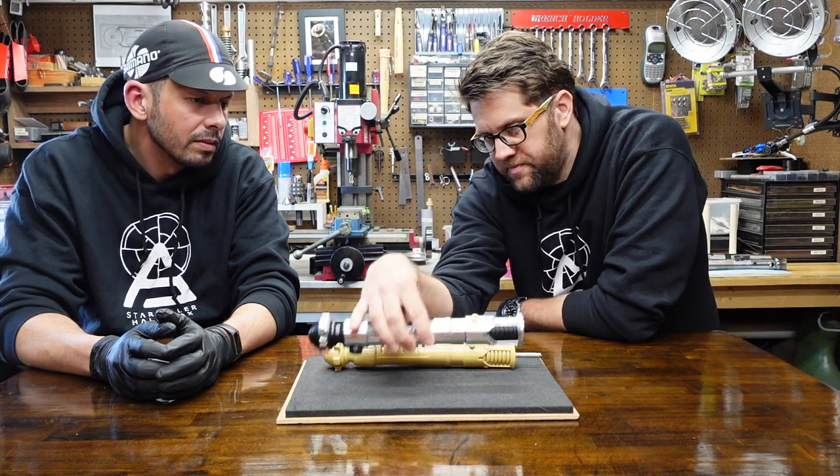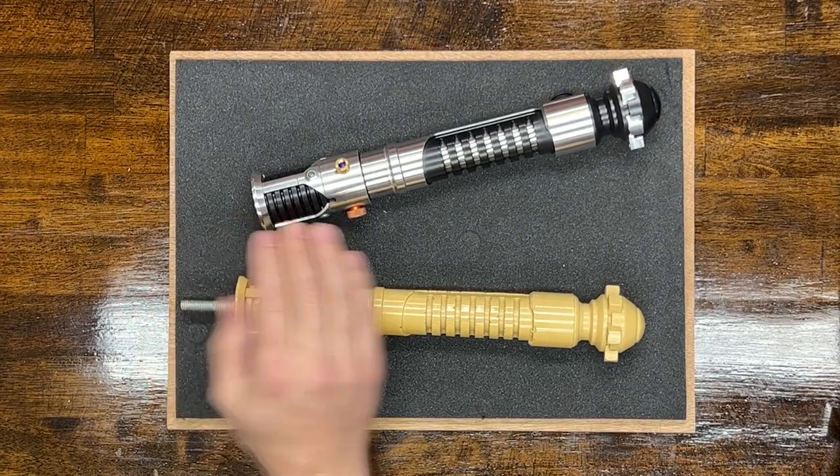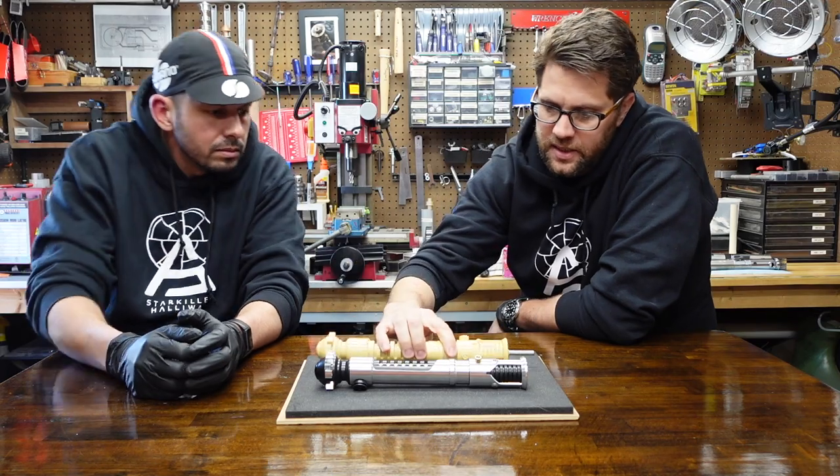If you look at it from the side, you can see how deep it actually goes. And that was something that I realized when looking at the original prop — seeing how deep it was actually cut in.